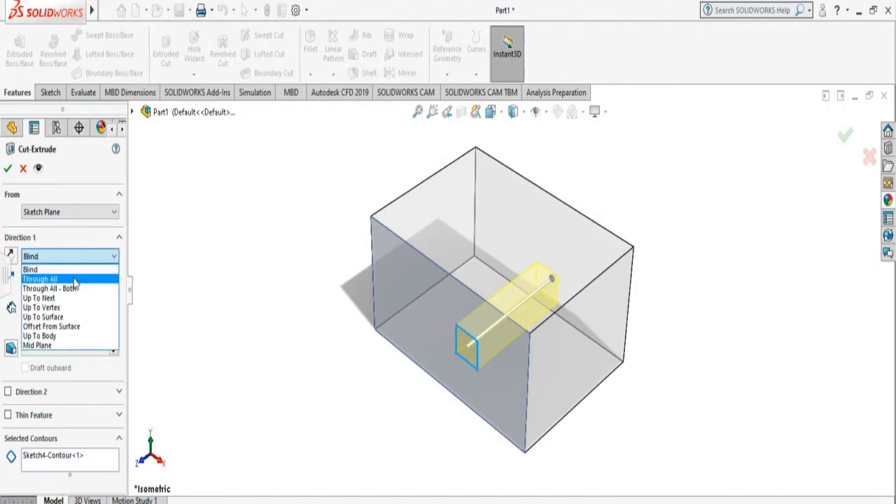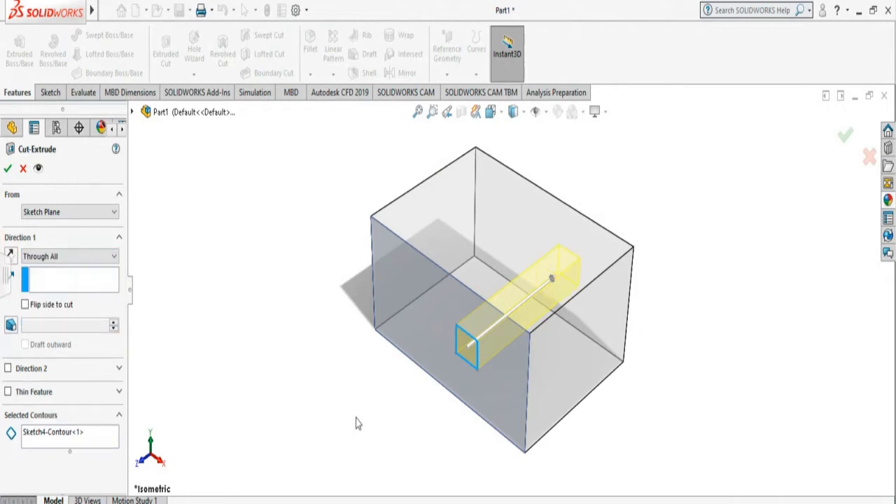Or you can select 'Through All' and that way it will cut through all the way from this surface to the end. This also lets you do a taper cut. All you have to do is select this option and specify how much angle you want.